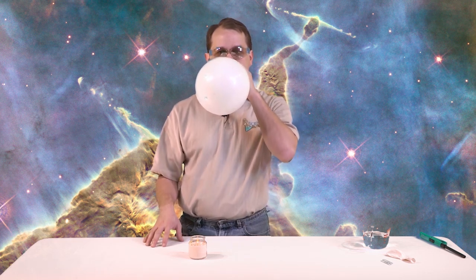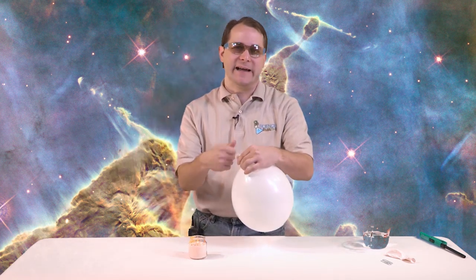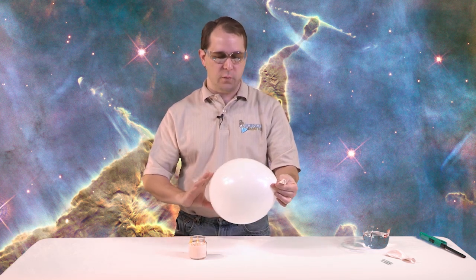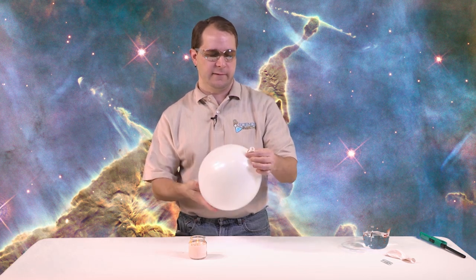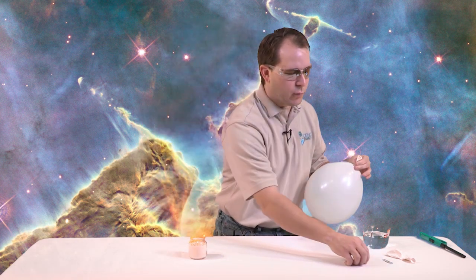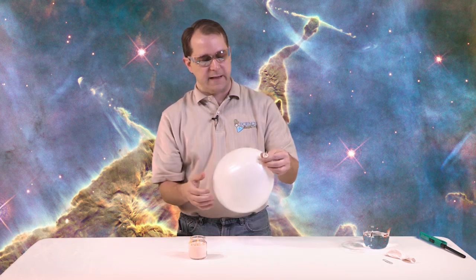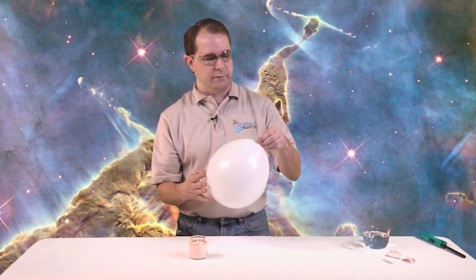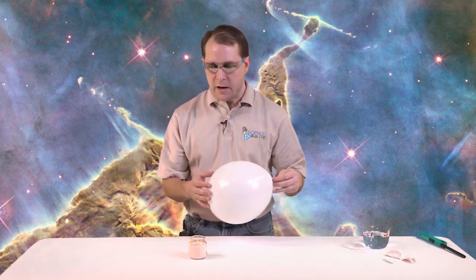Let me go ahead and blow this up. So I'm going to blow it up. Now you can tie it if you're really good at tying balloons - tying balloons can be difficult - so if you want, you can just, once you get it blown up, you can just twist it a few times like this, so I've got a nice little twist at the end, and then grab one of my paper clips and just put it right on top of that. And if you've done it nicely, you should be able to hold the end of it and just kind of keep it closed, and that paper clip should keep it closed.